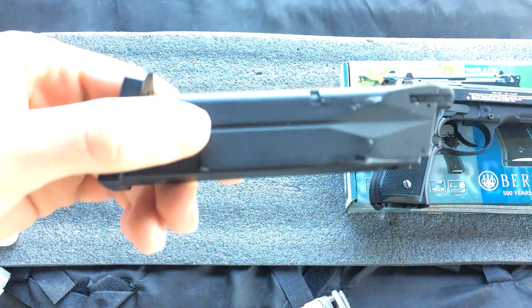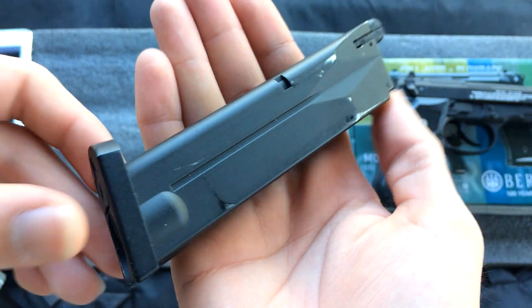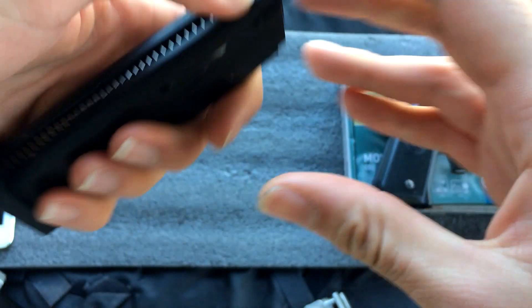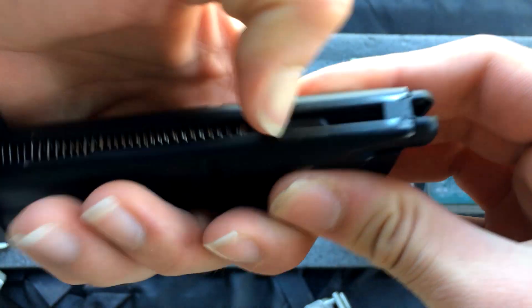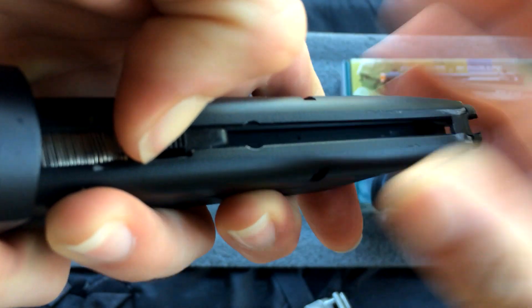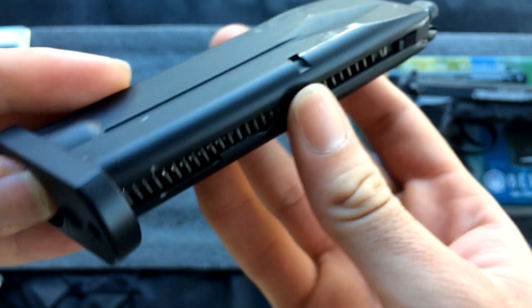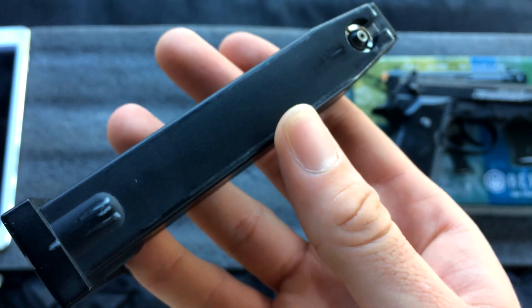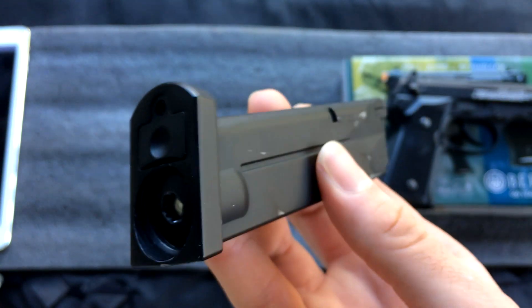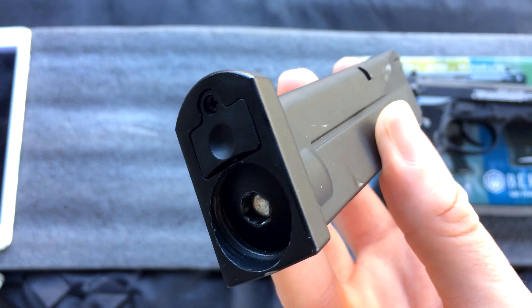You have your Beretta-style magazines. It's full metal with plastic feeding lips and a plastic follower. It does not lock at the bottom, but there is a small hole right above that to fill your BBs with a speed loader. You got the metal base plate, and then you have the screw to exchange your CO2 capsules.